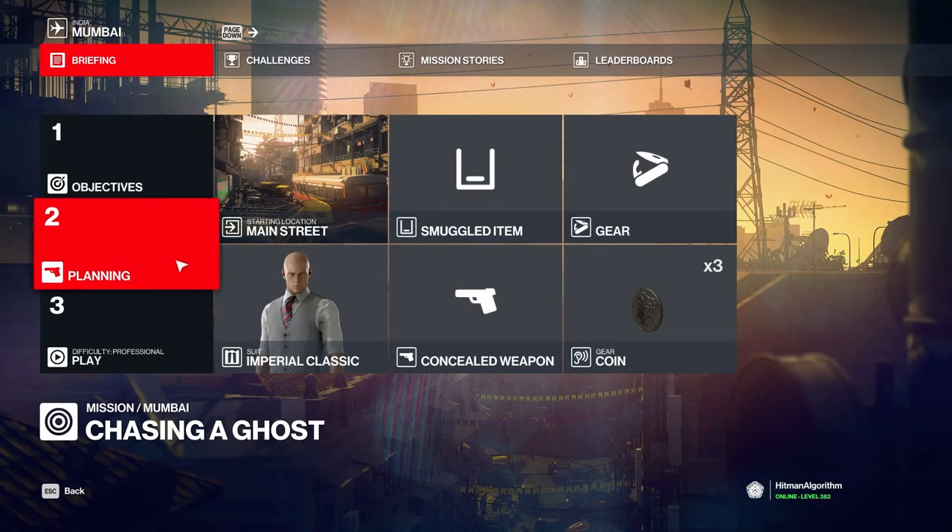Hello, He-Man fans! In this video, we electrocute all three targets. Let's see how it's done.